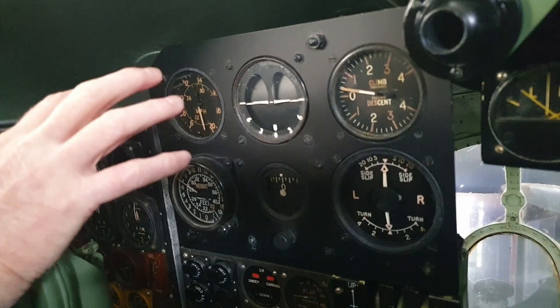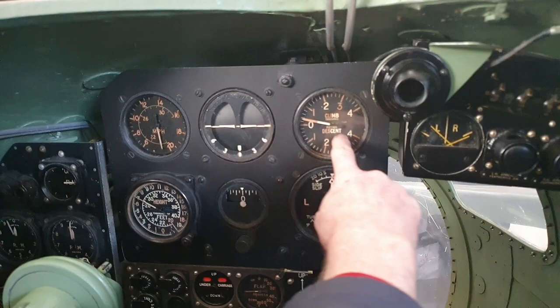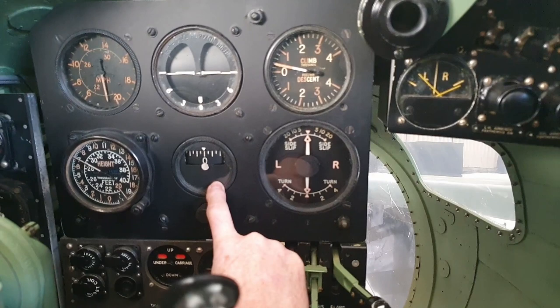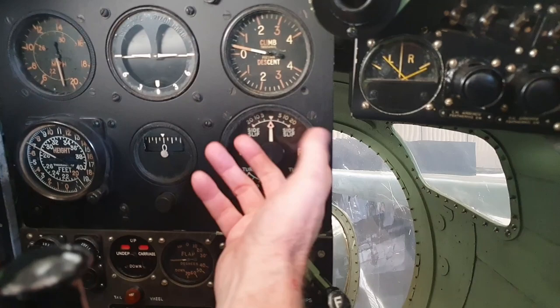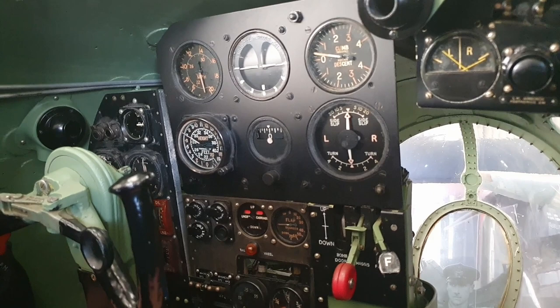You've got an airspeed indicator in miles per hour on this one, the turn and slip, attitude, automatic horizon unit, climb and descent indicator, and altitude. This is a compass repeater from the RI compass at the back of the aircraft. Here is your turn and slip indicator showing the type of turn you're doing, the angle of turn, and also slip — which is sliding sideways — and you need to put rudder on to keep that slip to a minimum.